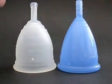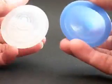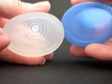Menstrual cup stiffness comparison. This is the Ruby Cup on the left and the Cuplee on the right, and they both come in one size only. This video compares the stiffness of the two cups.